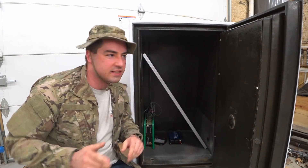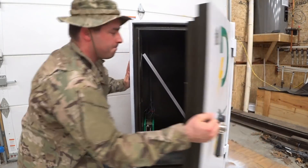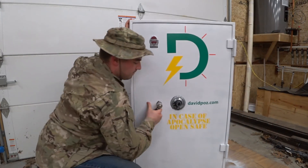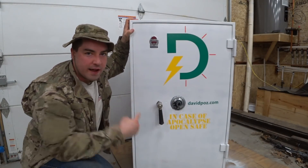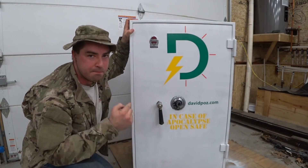Now that everything's inside the safe, we've got to lock it up. With that door shut, those solar flares don't have a chance at ruining our backup backup system.